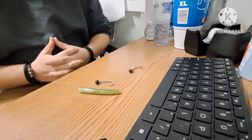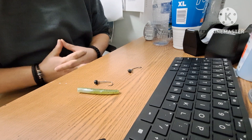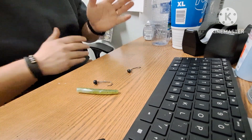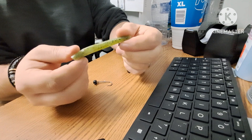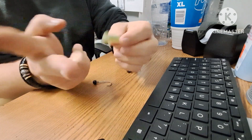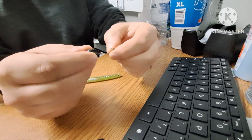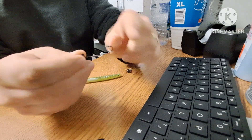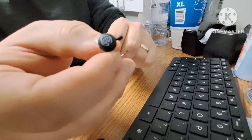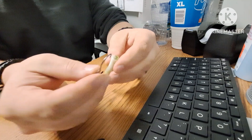The first rig we're going to do is a ned rig — a nice little finesse bait for dropping down near rocks and dirt areas. There's even a version we can throw near grass. We've got a stick bait made for ned rigging — it's pretty much a Senko worm cut in half. And this right here is your ned head — it's a hook with a keeper for your bait and a weighted head. This is the Gamakatsu one, but there are many different brands that make these.